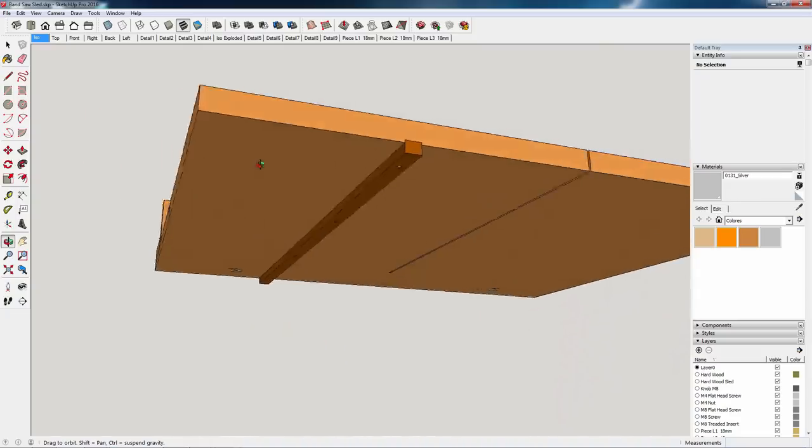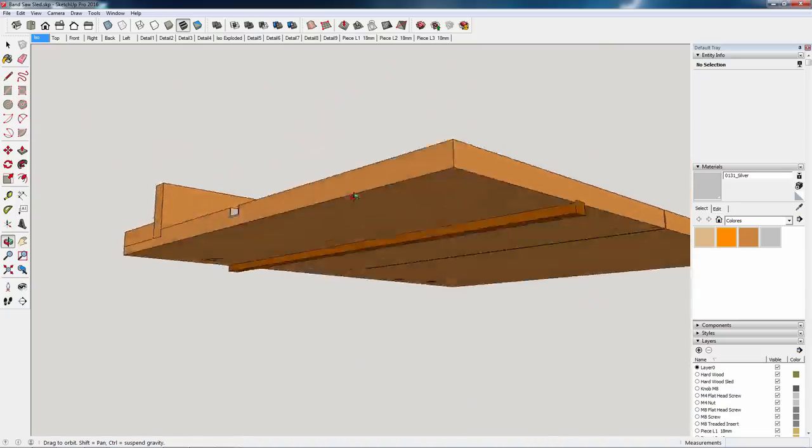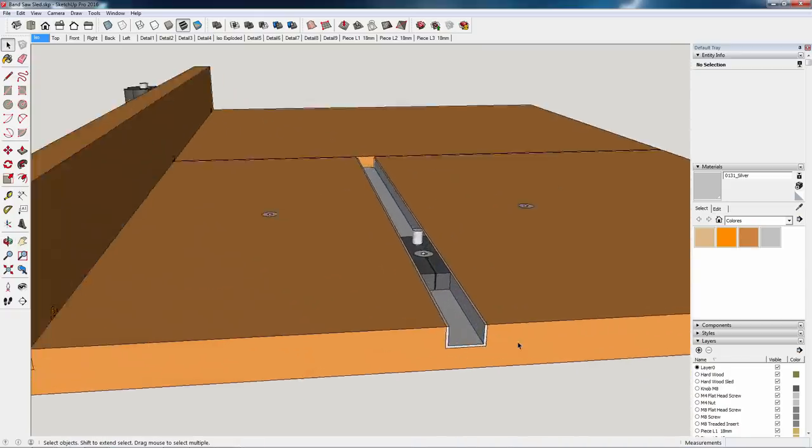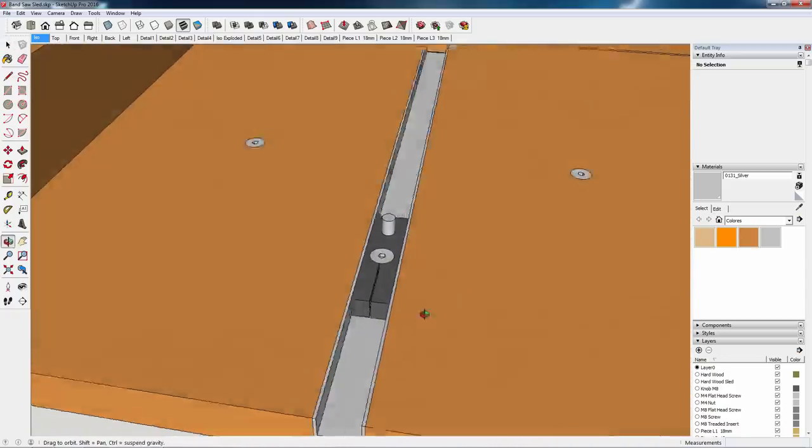Today I'm going to show you how I built this crosscut sled for my band saw. I can also use it to cut circles up to 60 cm in diameter, thanks to this part that will act as a rotation axis.